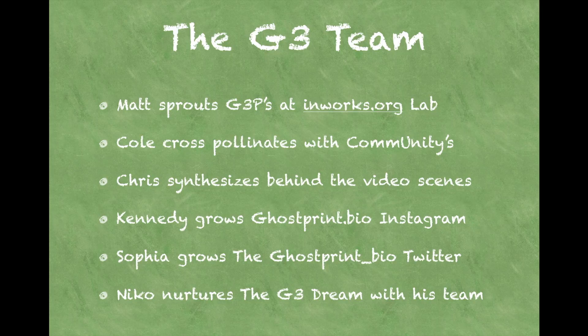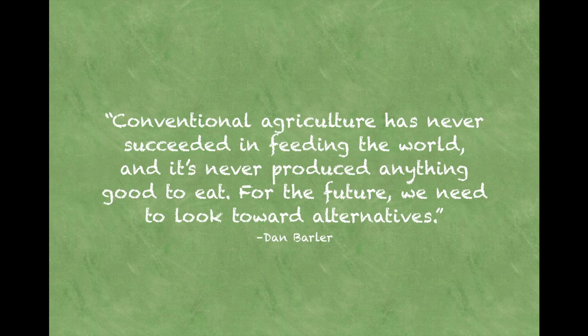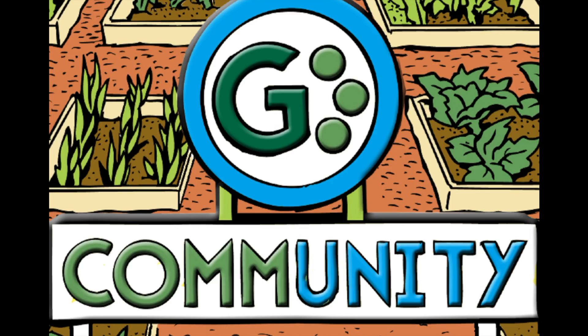Keeping that dream with the team. We need to start growing real fresh food. Thank you for supporting the G3 community. If you like what we're doing, check out our perks and donate, support us, or share the campaign. Let's help the world.